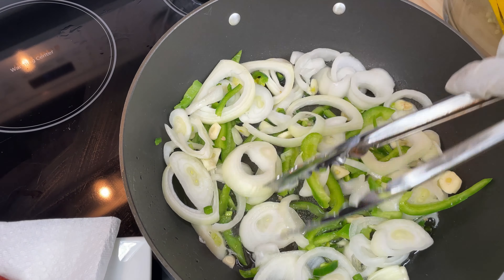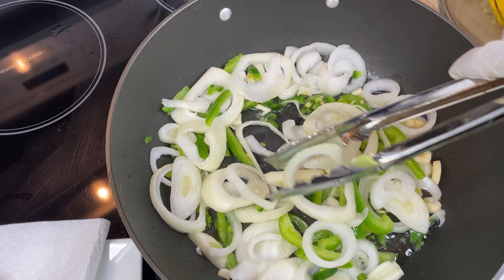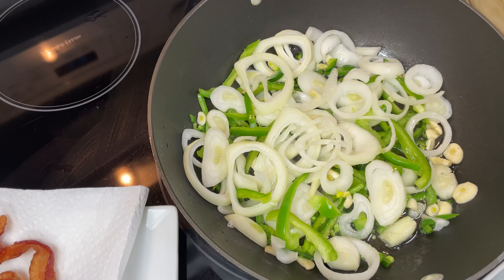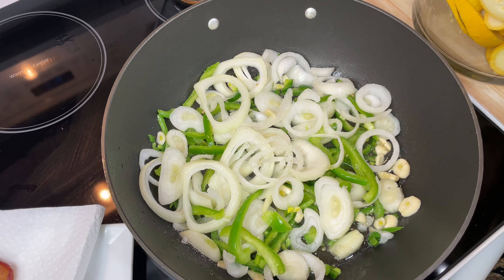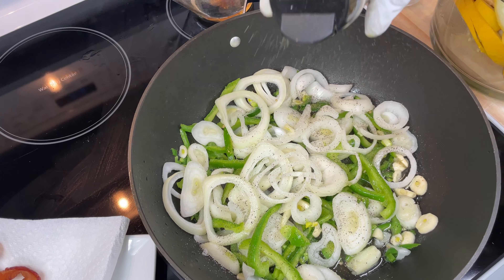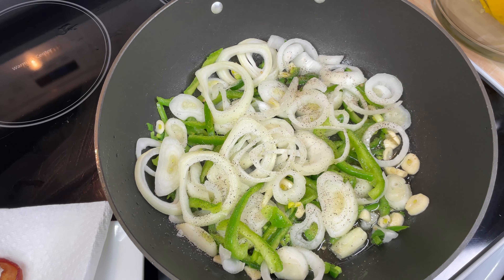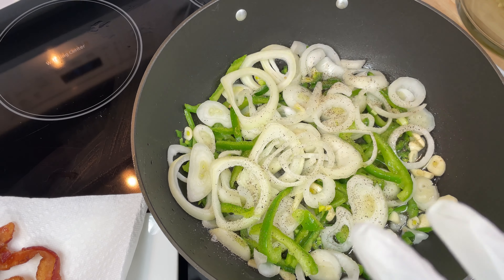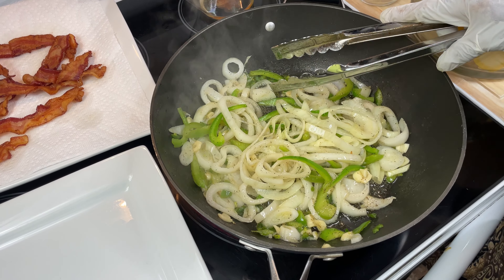I'm gonna let these cook so the steam from the onions, green peppers, garlic, and jalapeño peppers can do their thing. These probably take a little longer than the squash. I'll put just a little salt on it — a little pepper — and that's the only seasoning I'm using on the vegetables. It's so simple. Don't overcook your food or overpower it with all different stuff, because sometimes it takes the taste away and the food starts tasting like the seasoning. I'm gonna get back with you once these get a little tender, then I'll put my squash in.